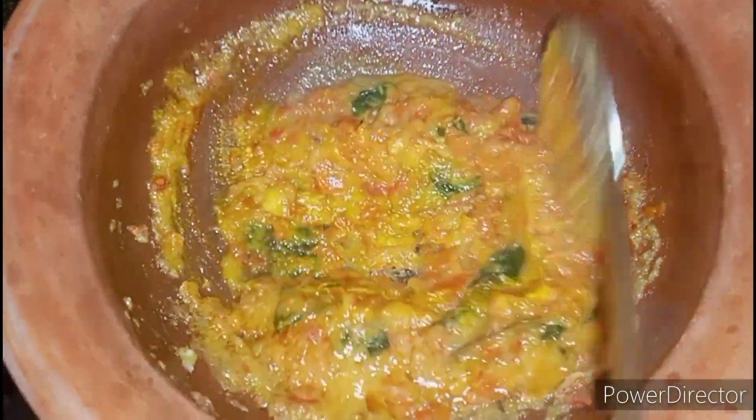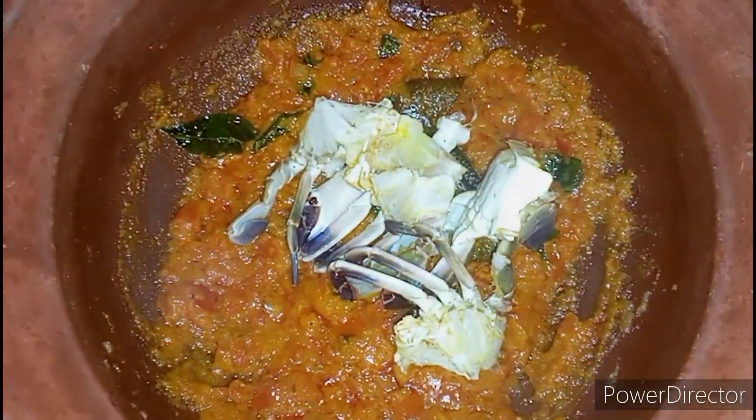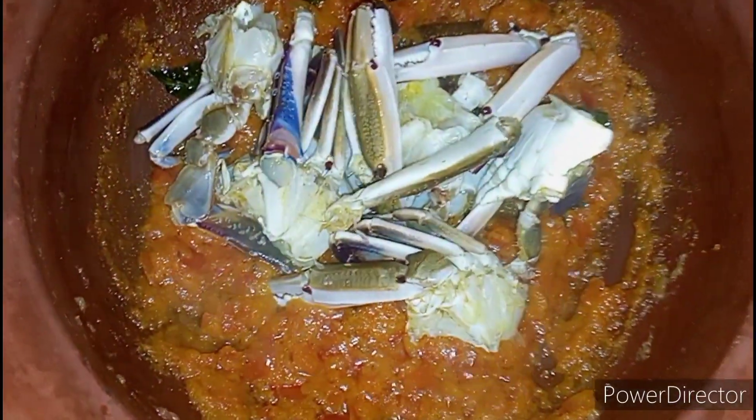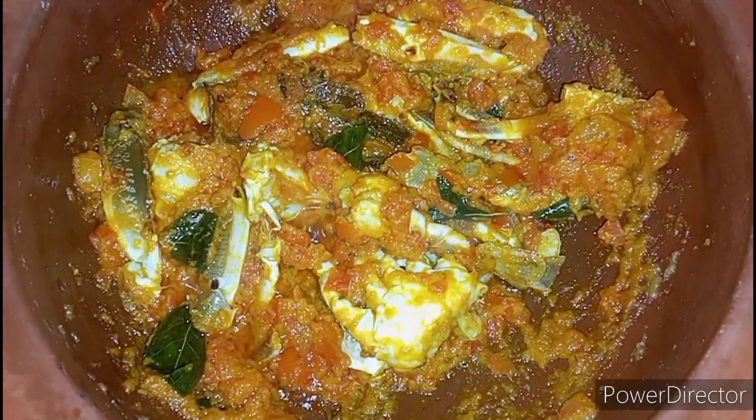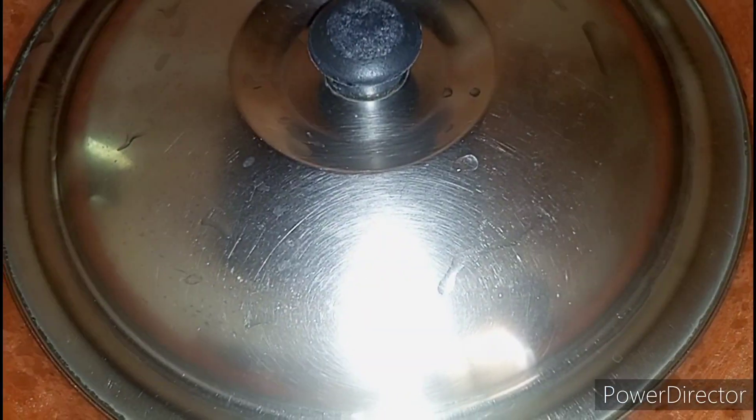Now let's add the crab. Coat the masala on the crab and cover it with a lid for five minutes. After five to seven minutes, open the lid.